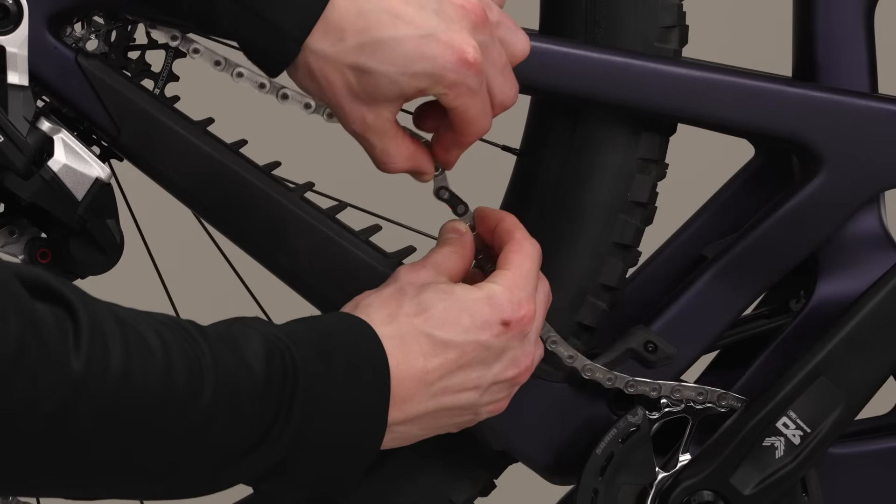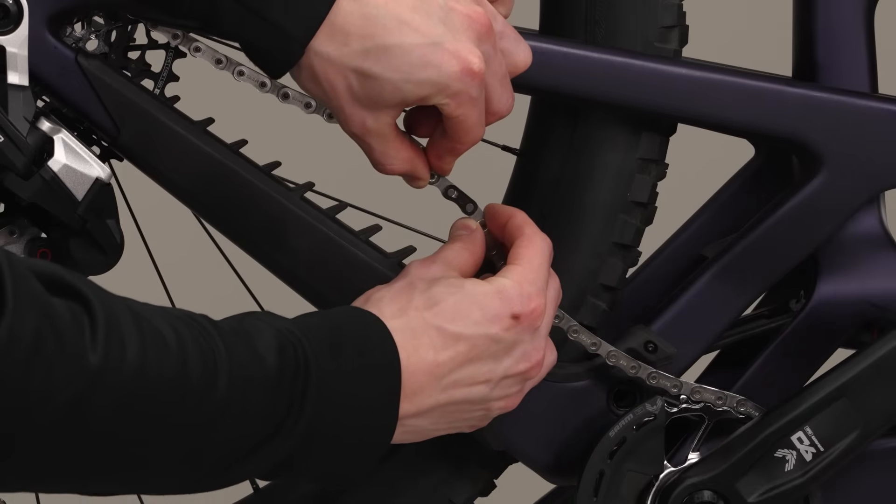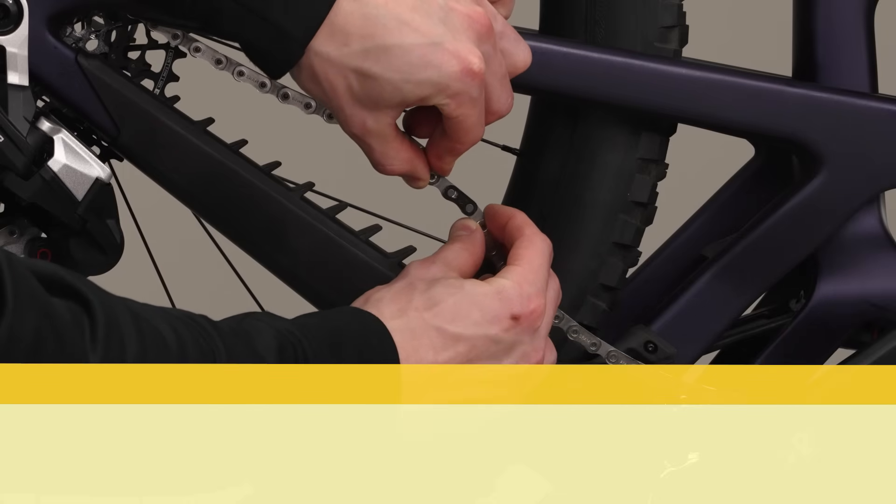You should hear and feel the power lock click into place. Check the power lock by hand to make sure it moves freely. The power lock is designed for one-time use only and can only be removed with chain link pliers — it must not be reused. Install a new power lock each time a new chain is installed. Reusing a power lock may result in a broken chain that could cause a crash.